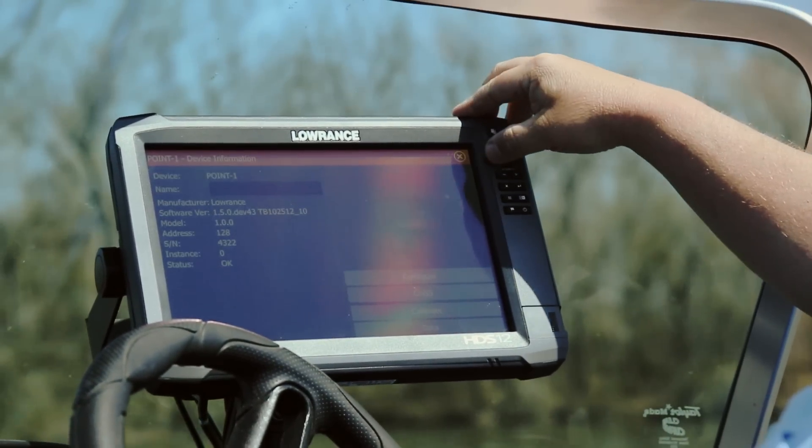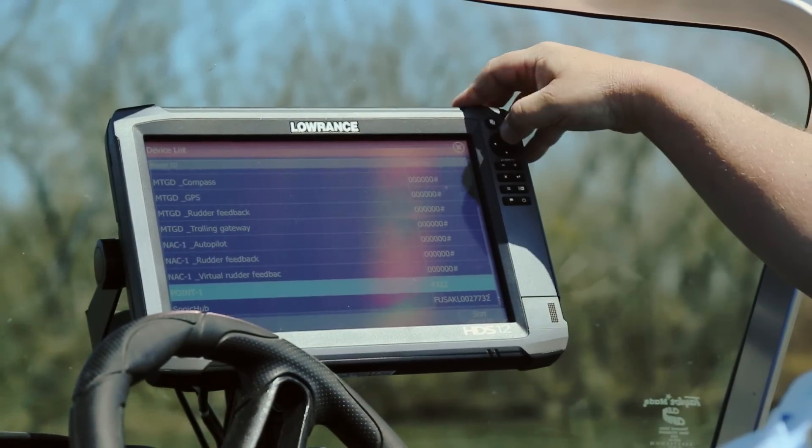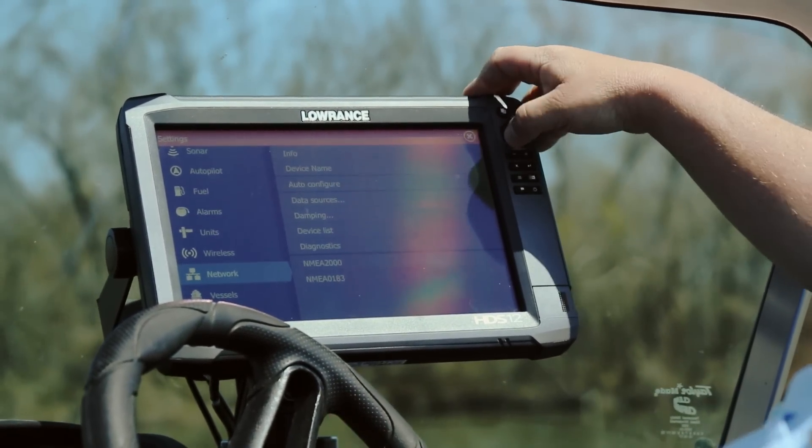All we have to do is hit the X at the top of the unit. Go ahead and X out of that. We're back to this screen.